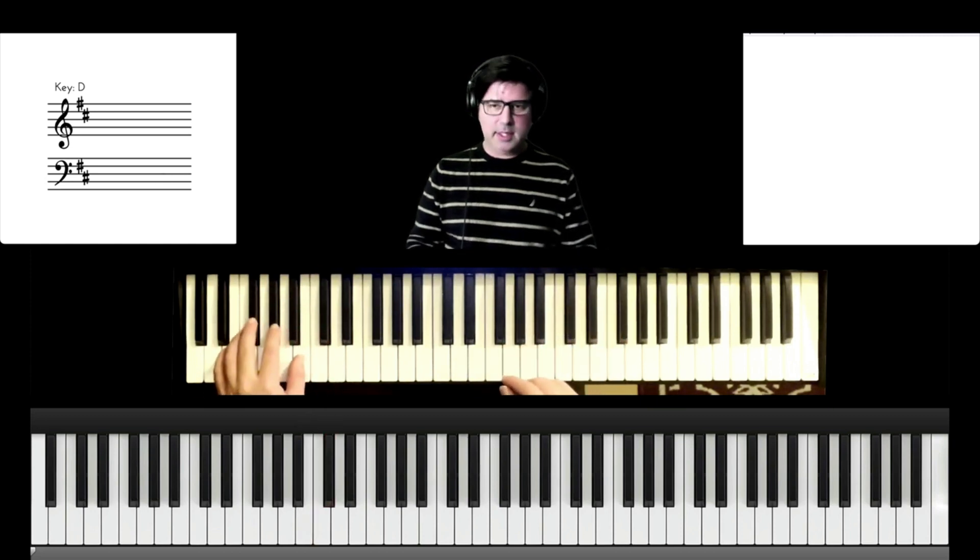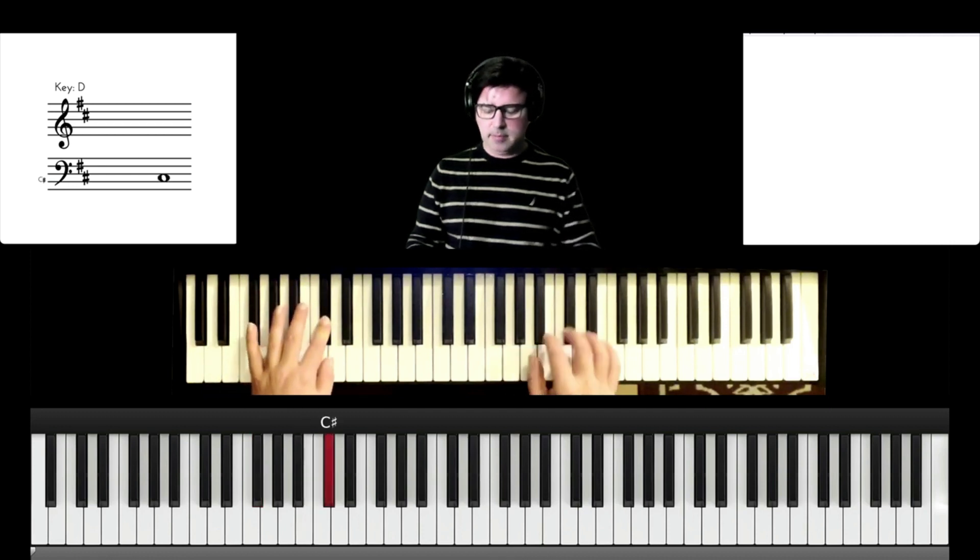So to get back to the D, we're going to play F sharp, B, C sharp. Let's start over.